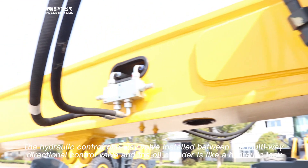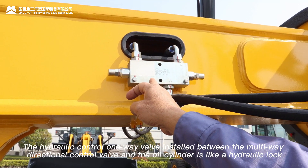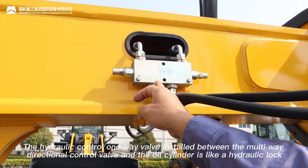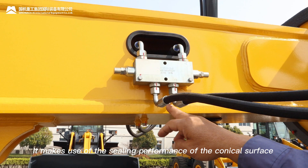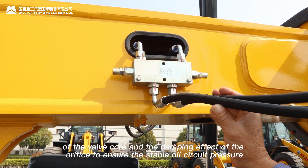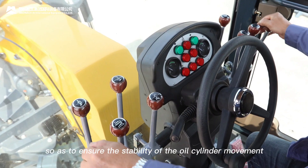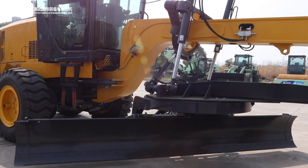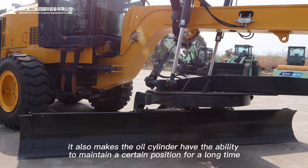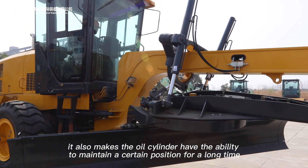The hydraulic control one-way valve installed between the multi-way directional control valve and the oil cylinder acts like a hydraulic lock. It makes use of the sealing performance of the conical surface of the valve core and the damping effect of the orifice to ensure stable oil circuit pressure, so as to ensure the stability of the oil cylinder movement. At the same time, it also gives the oil cylinder the ability to maintain a certain position for a long time.